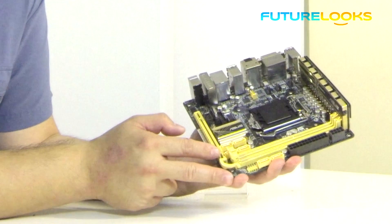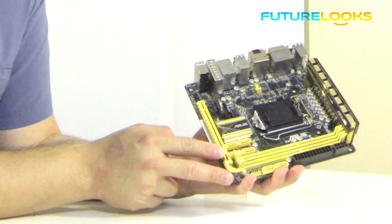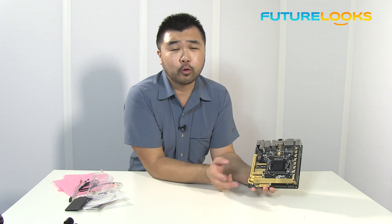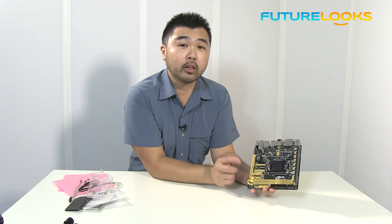For example, the Mini-ITX Prodigy — you'll probably want to control up to four fans on that. So two in the front, one in the rear, maybe one on the top, depending on what you've got going on there.